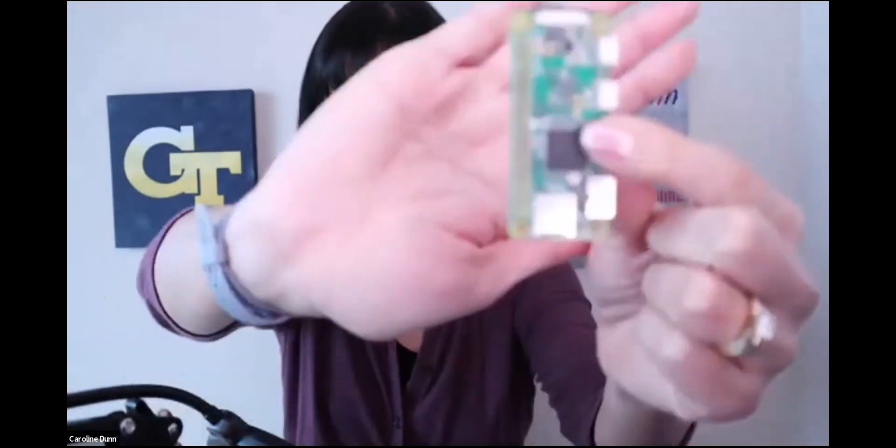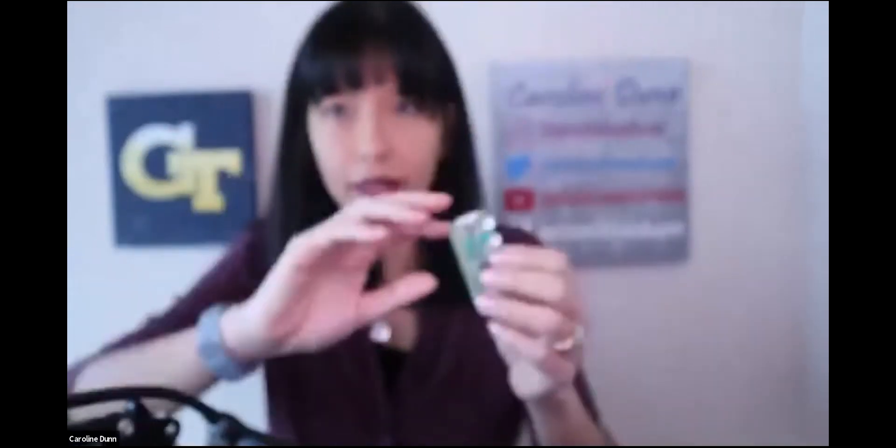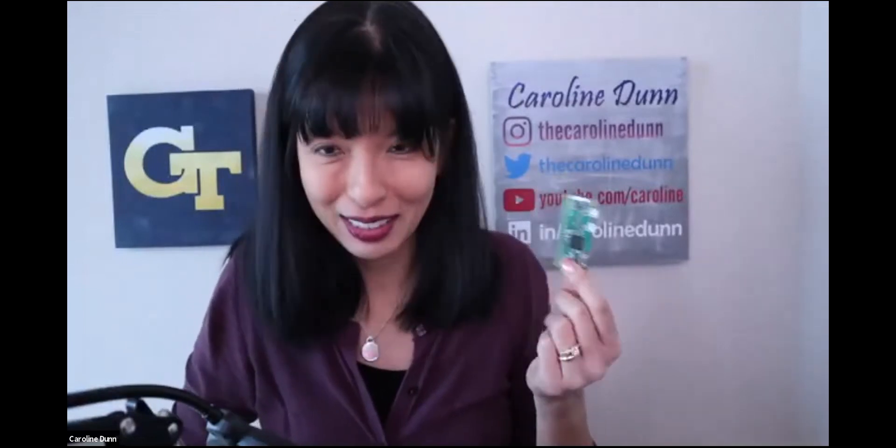A lot of people do this with their kids. This is a Raspberry Pi 3 that retails for $35. And this is the Raspberry Pi Zero W, which retails for $9.99. How much cheaper can we get?